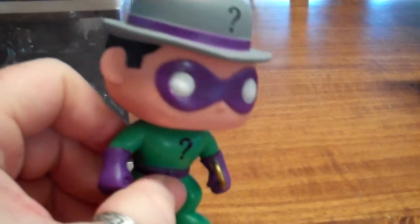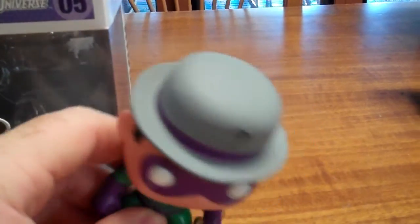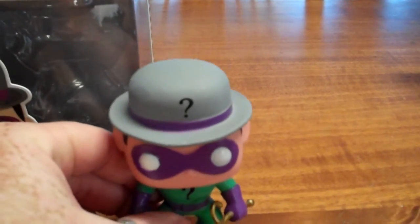There's the detailing — it's just a clear paint. Not a bad little addition for the price that they are if you're a bit of a Batman fan especially. And then you have the question mark on the hat as well.